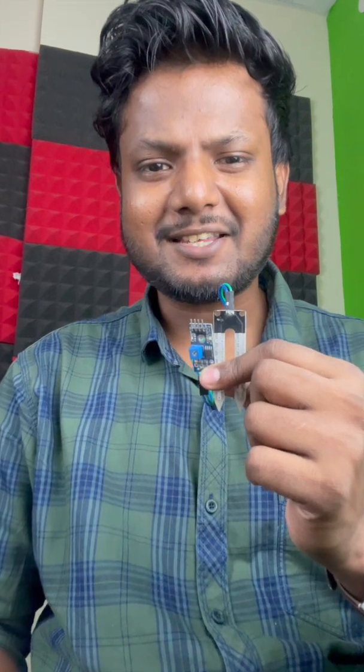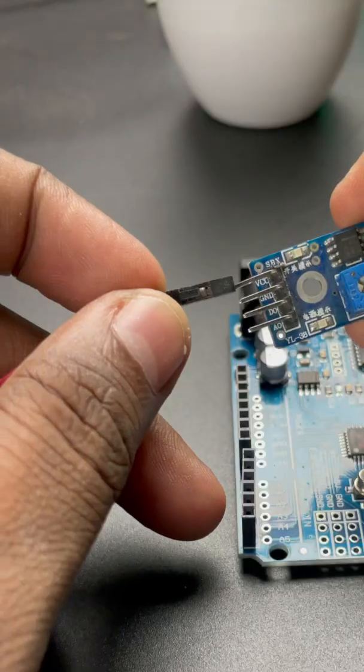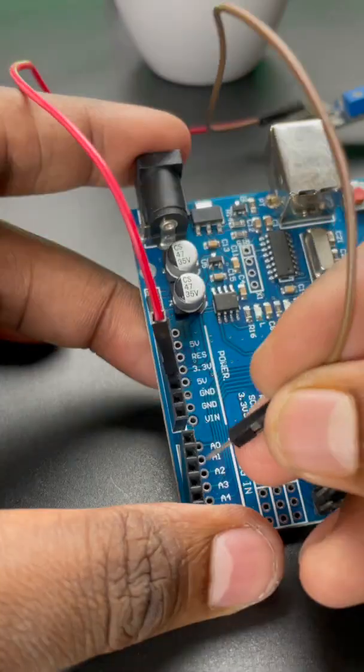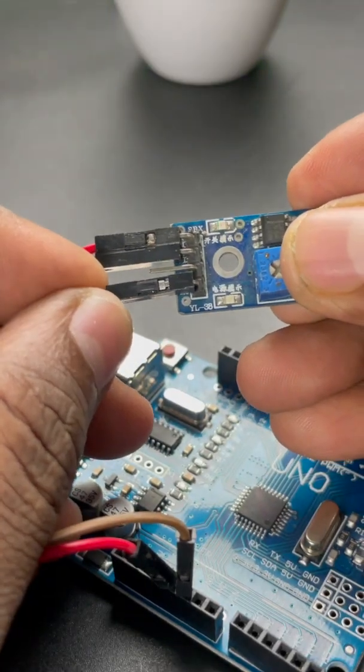Now let's connect this sensor module to this teeny tiny microcontroller Arduino. Connect the VCC of the sensor to the Arduino's 5V pin, ground to the ground pin, and the analog output pin to the A0 pin.